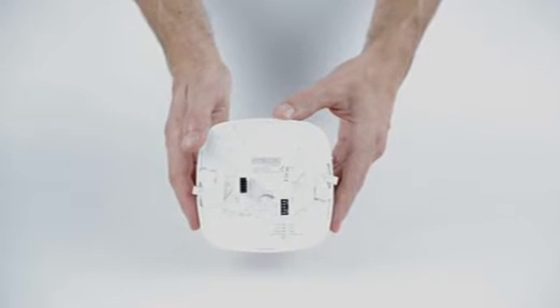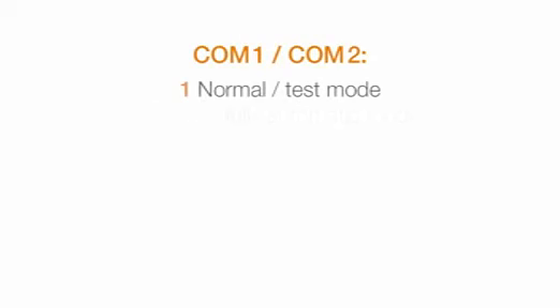The IR Quattro HD can easily be adjusted to suit all conditions. You can find all the controls for fine-tuning on the back of the product. The basic functions can be set with five DIP switches.